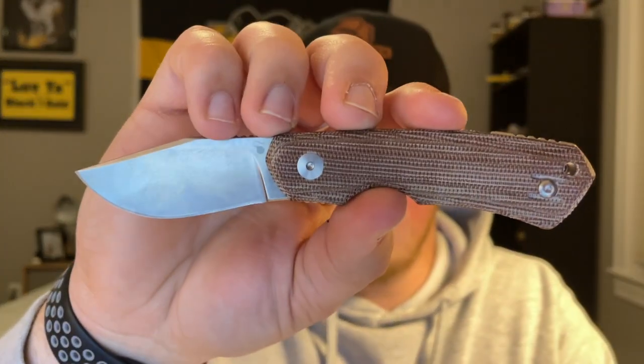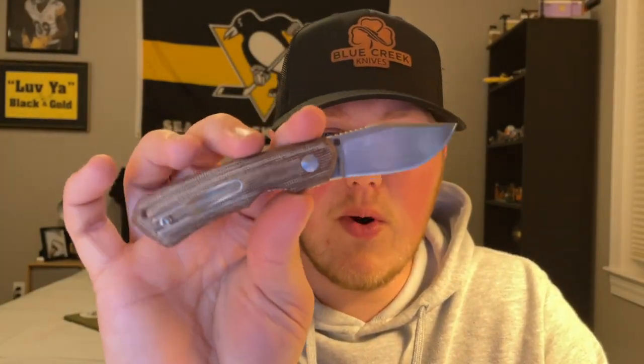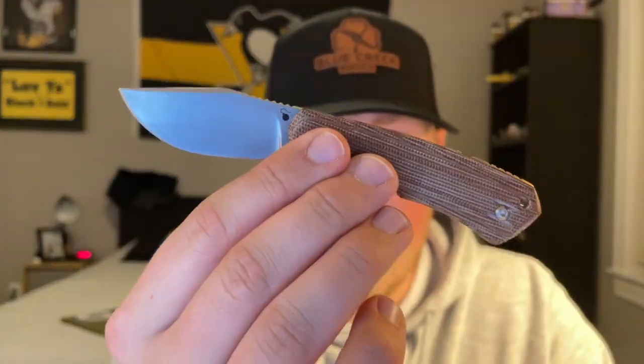The unboxing knife is actually a new knife to me — this is the Blade HQ slash Vox Dapper, a Blade HQ exclusive. They did a daily deal on these; they originally go for like $154 and they did a daily deal for I think $104.99. I've been looking at the Dapper for quite a while, always been intrigued by it, and never got around to picking one up. When I saw it — actually on Kevin's Instagram story about the deal — I pulled the trigger and snagged one.